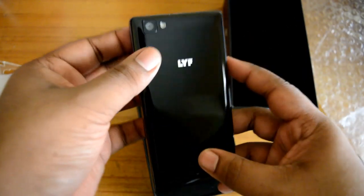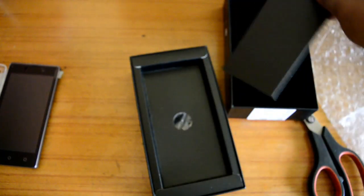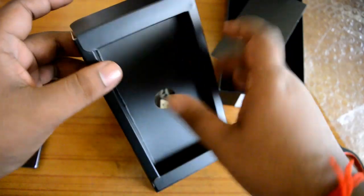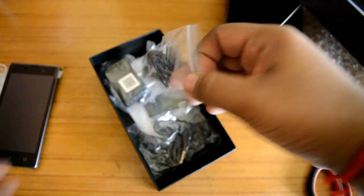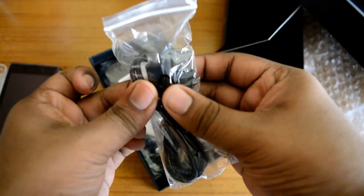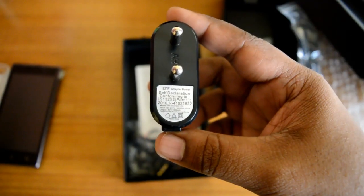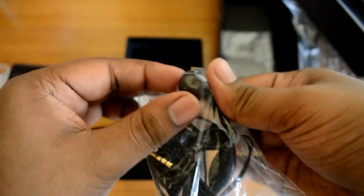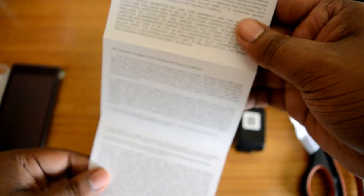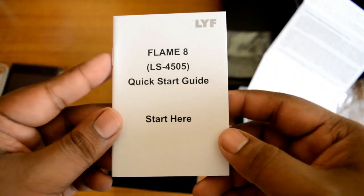Here is the phone. Here is one cable — this is a USB to micro USB. Here is the battery. Here is the charger — it is a normal ampere charger. Here is a normal headphone. And this is the warranty card and quick start guide.